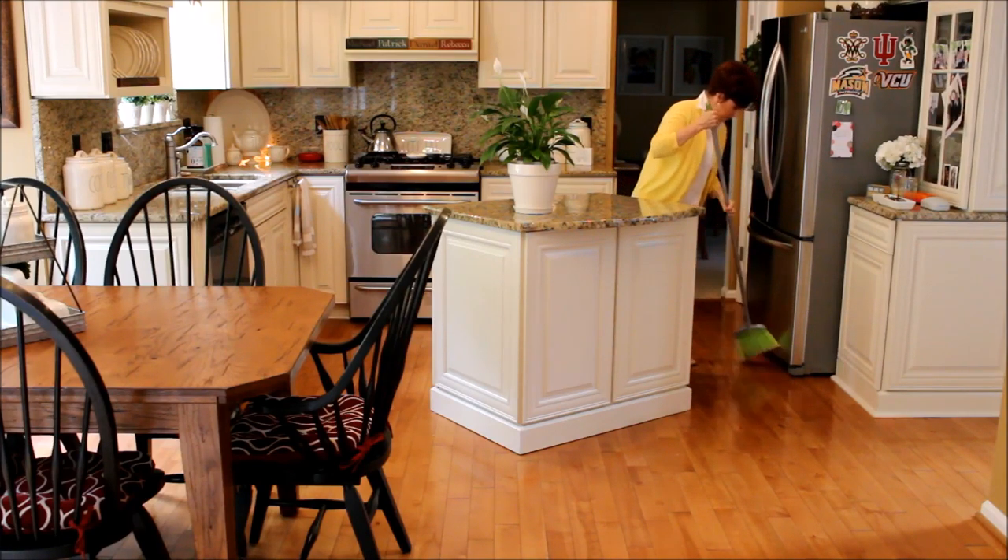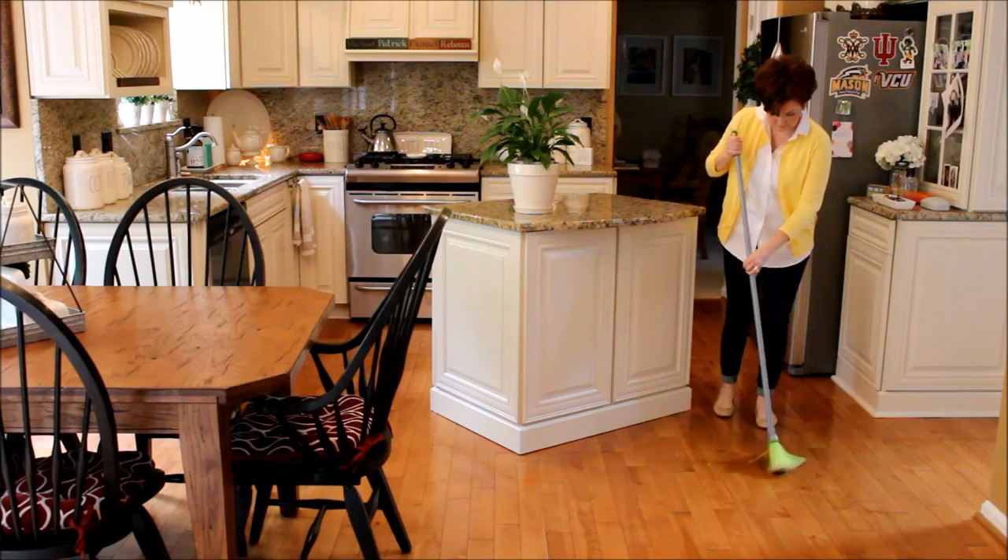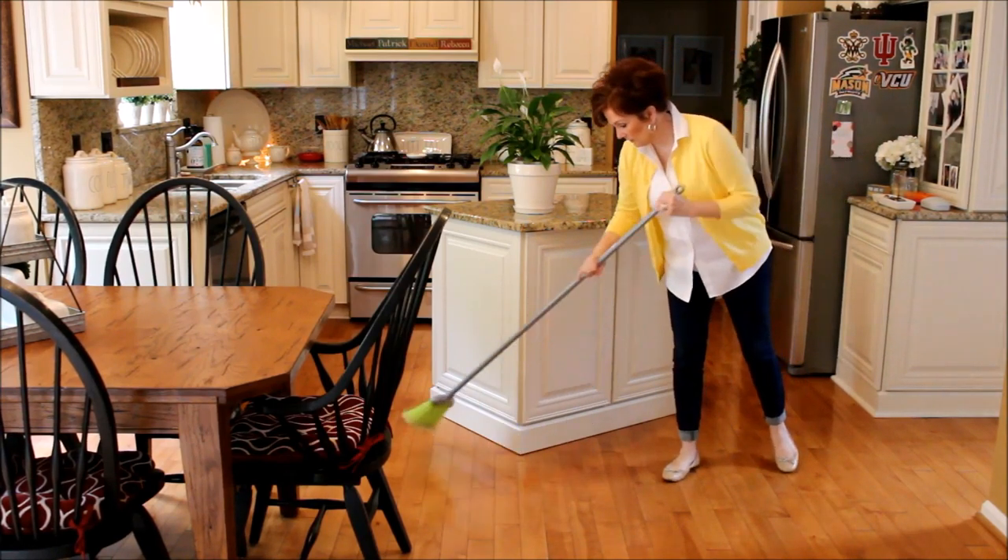The floors get a quick sweep, and then I wash it with my steam mop from Shark and wood floor cleaner from Method.